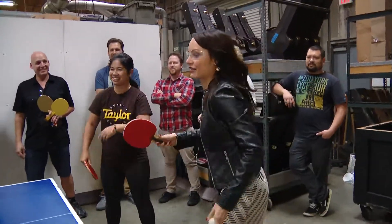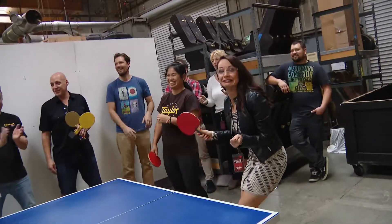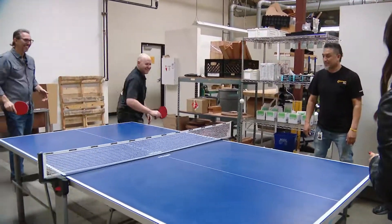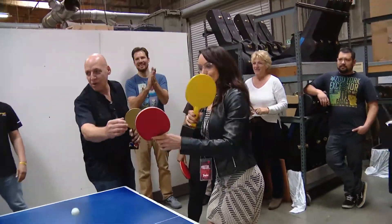All right, my turn — out of the way, here we go. Oh no! Who gets the trophy? Just give me the trophy just for participating. Where's the participation trophy? All right, you get the trophy. Thank you! Perfect!